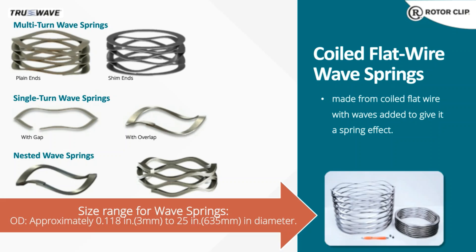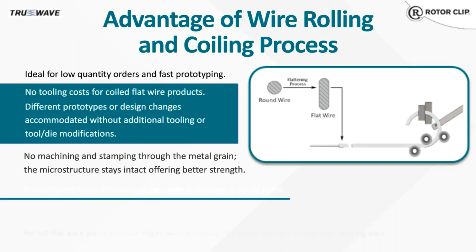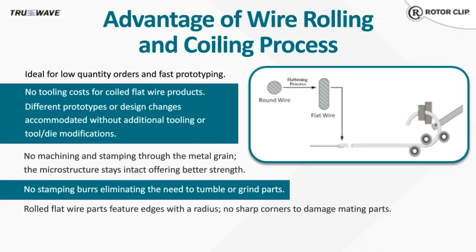One of the advantages of a wave spring is that it's actually coiled. A coiled part is typically higher priced, since each piece is coiled one at a time versus a stamping process, which can produce multiple parts at a time. What you're paying for is quality and performance, since there are a number of advantages to the coiling process.